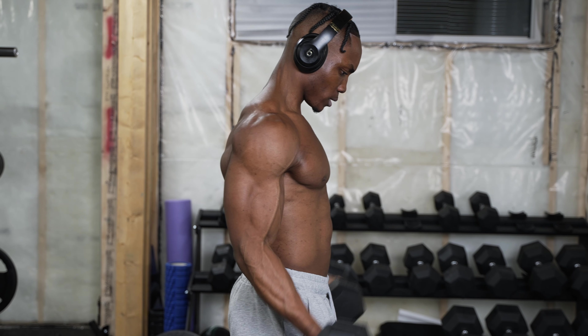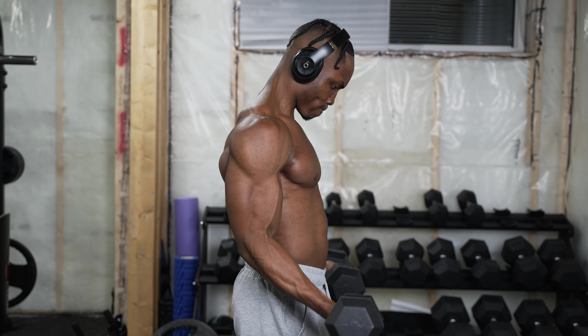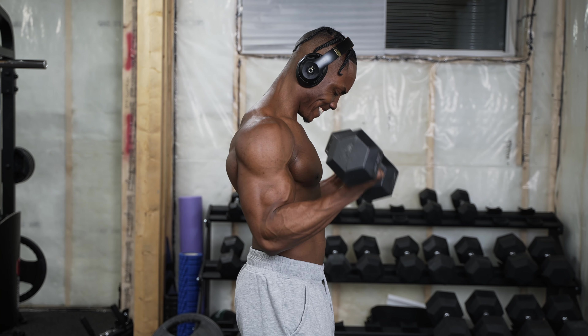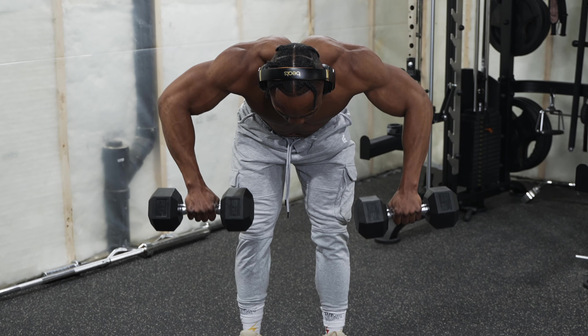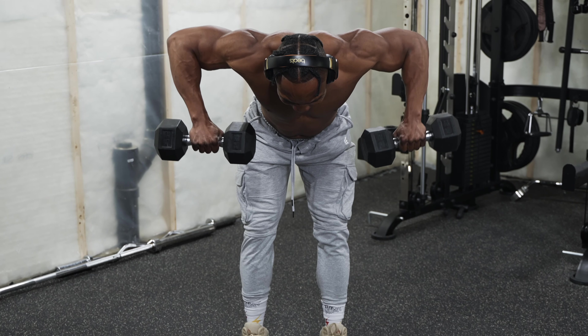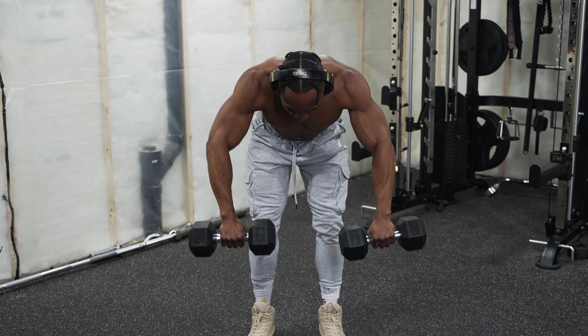For tip number five, my last one for you guys: you want to make sure that you're slowing down your repetitions for every workout and using negatives. You can even use holds as well. Both of those will always help you out because you're putting more pressure on whatever muscle group you're training. Slowing down your reps creates more tension on that muscle throughout, and that's perfect when you're training with lightweight dumbbells. You can also use negatives with most of your exercises — like leaning upright rows, bicep curls, and many others.